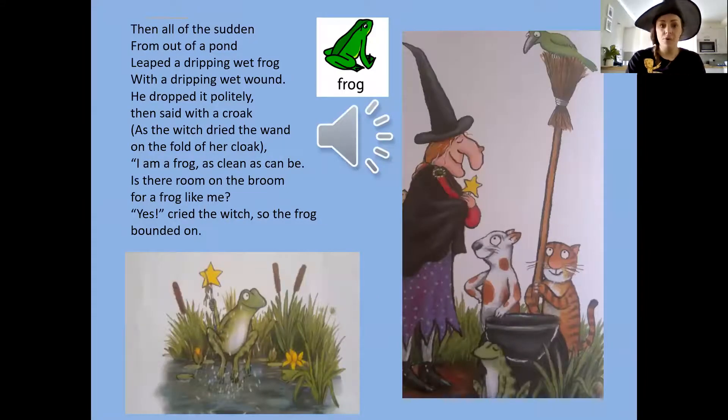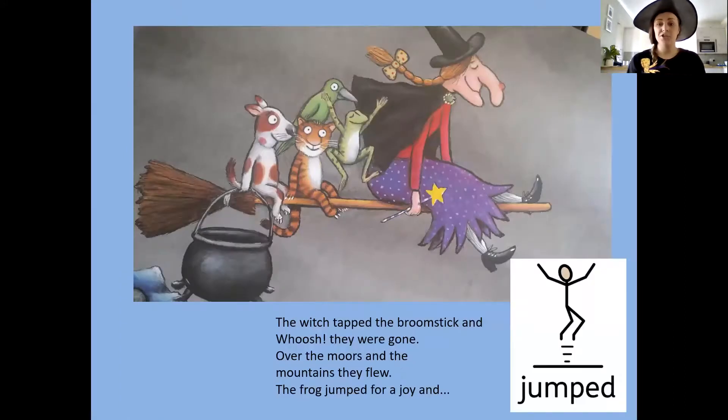Down! cried the witch, and they flew to the ground. They searched for the wand, but no wand could be found. Then all of a sudden, from out of a pond, leapt a dripping wet frog with a dripping wet wand. He dropped it politely, then said with a croak: 'I am a frog, as clean as can be. Is there room on a broom for a frog like me?' Yes! cried the witch, so the frog bounded on. The witch tapped the broomstick, and whoosh — they were gone!